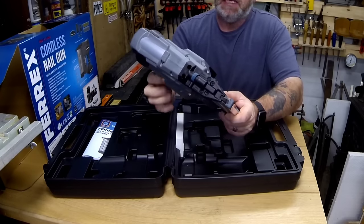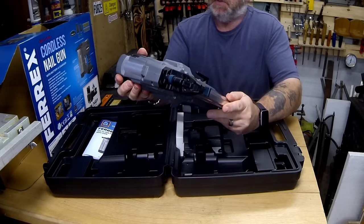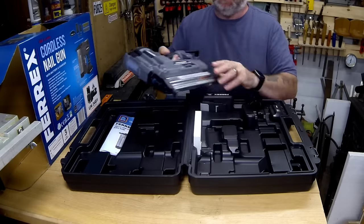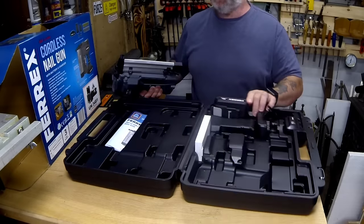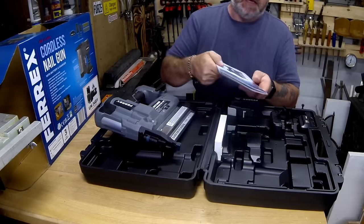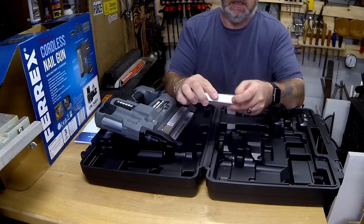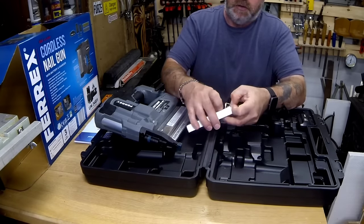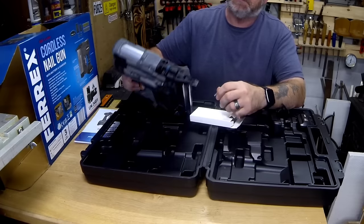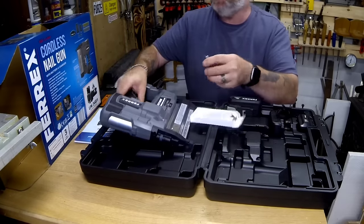That's what it looks like — grey. For some reason most of my Ferrex tools are all blue but this one's grey and black. It's quite weighty. We get the nail and staple gun itself — it fires staples as well — got the manual, and we've got an allen key. That'll be for using on the front here if you get a nail jam, so you can take that off and then clear the nail.